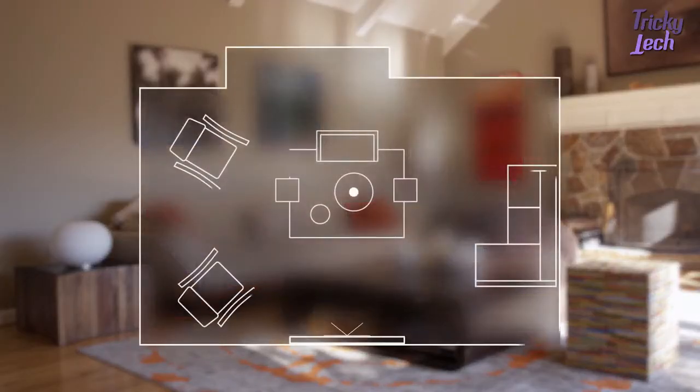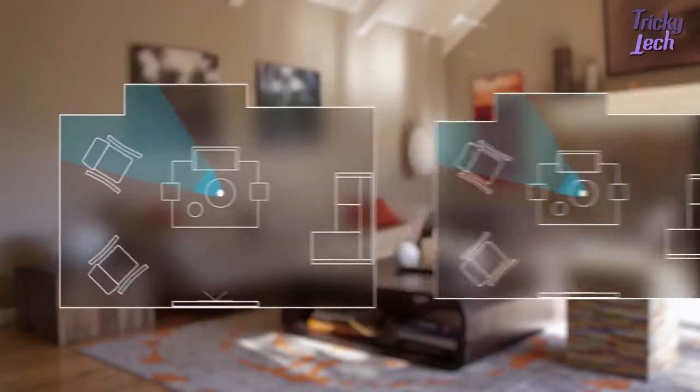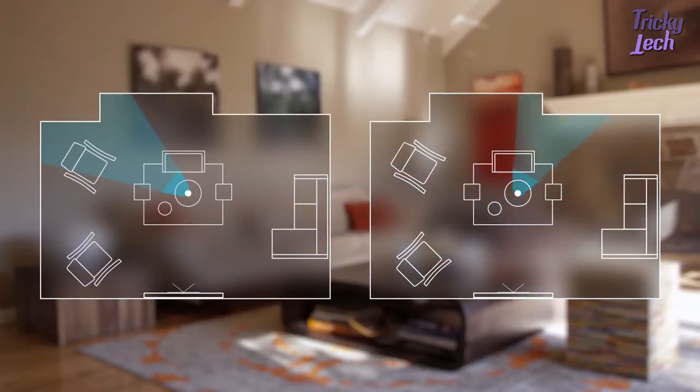Traditional security cameras let you see only one static view, leaving you blind to what's outside its visual range. Presence 360 allows you to look all around, leaving no blind spots while you check on your home.